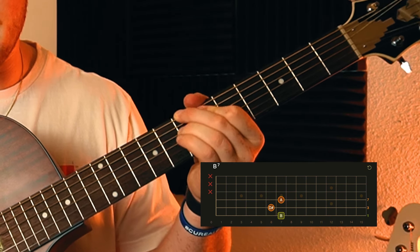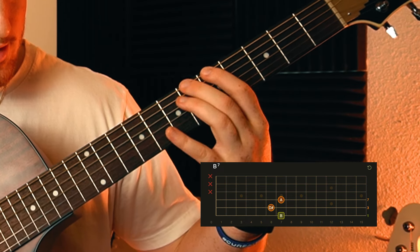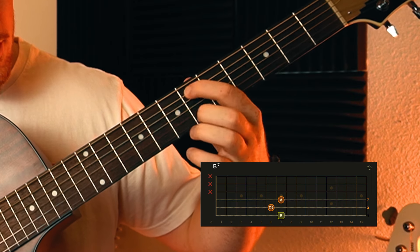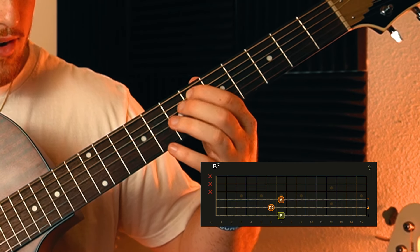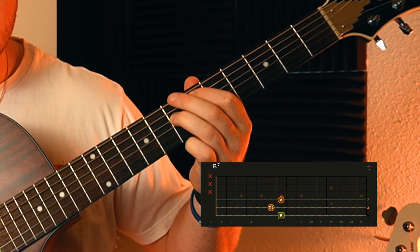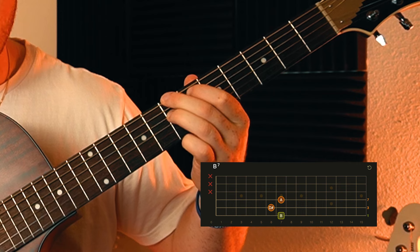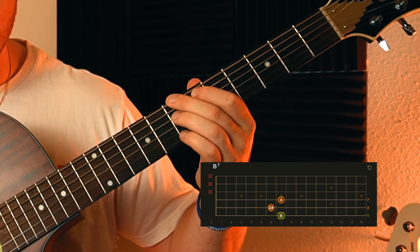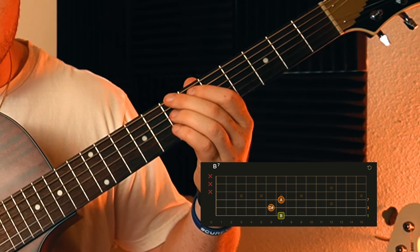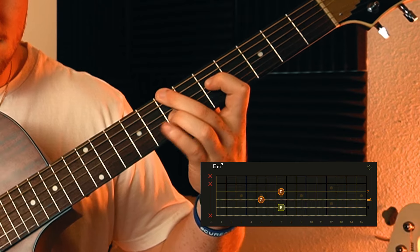That's the whole song. I'll show you that little secret chord from the intro - you only play it once but you can always add it in for some flavor. It's a kind of mysterious chord. You walk up five, six, seven on the low E string, then pointer finger on the sixth fret of the A string, ring finger on the seventh fret of the D string. Notice the tension build, and then it resolves into the main progression.